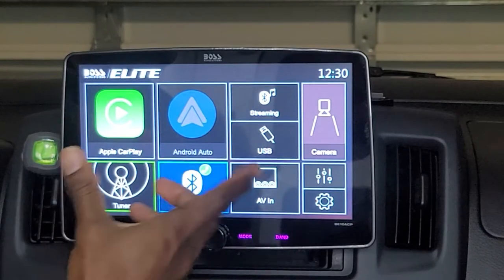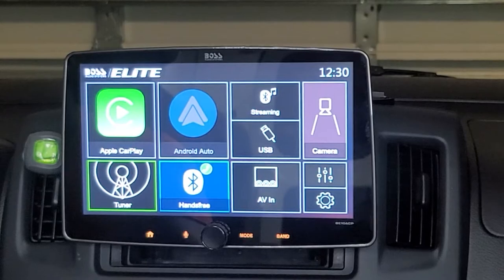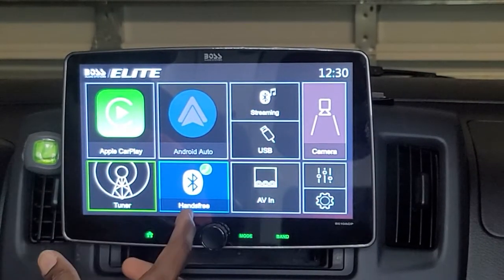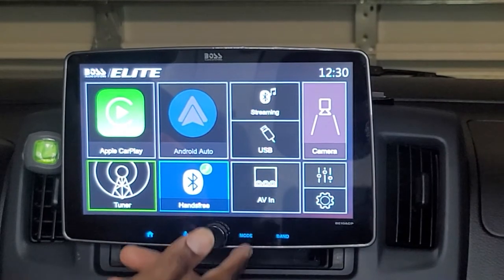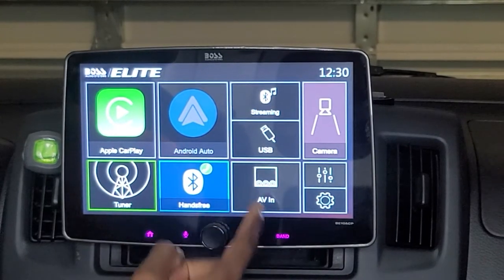The USB also charges, and the unit has one USB connection for charging and one USB connection that supports both Apple CarPlay and Android Auto.